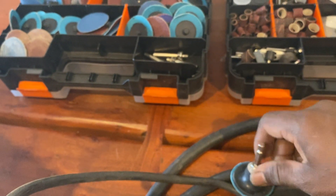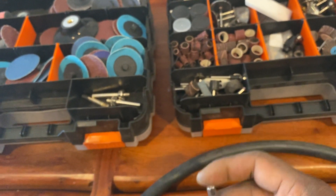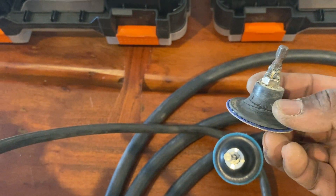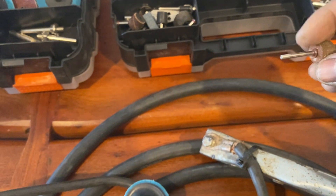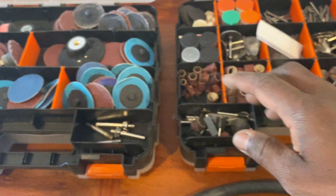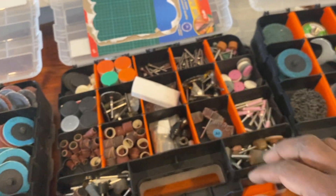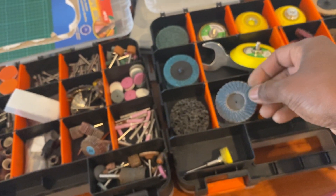It goes in here and you can attach your impact drill. I was going to weld a one-eighth-inch piece into it so I could use that in here — just a project I didn't get done. I used that set to do all the sanding, and that to do all the cutting. I used a couple of flap discs too at one stage.